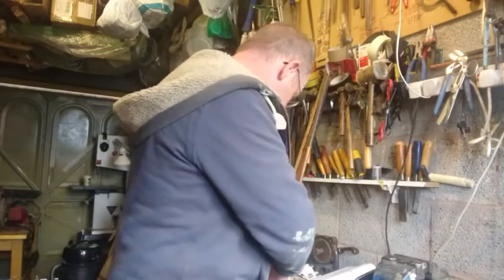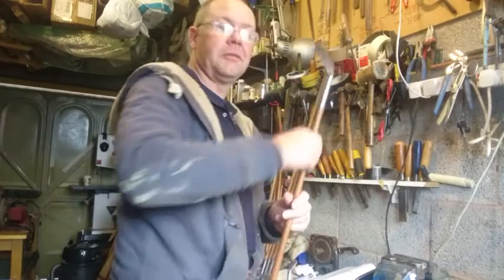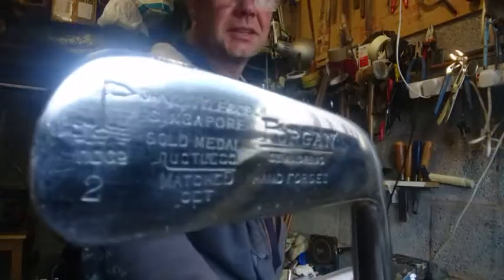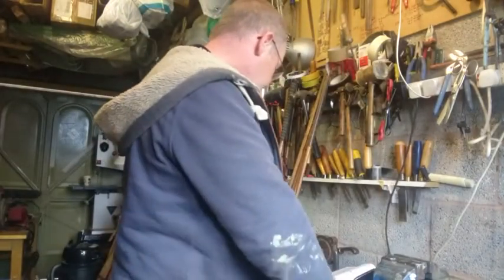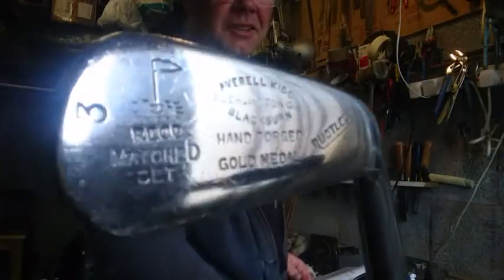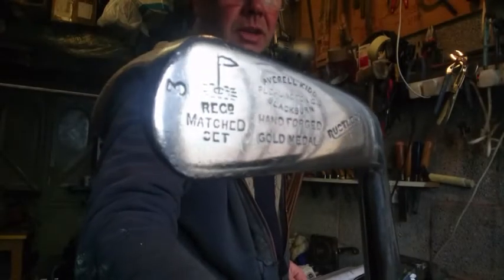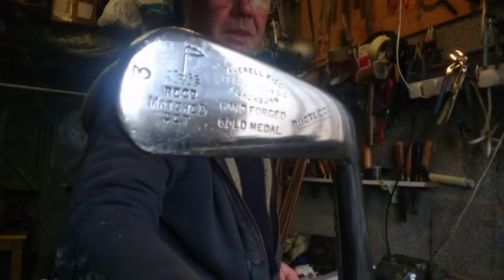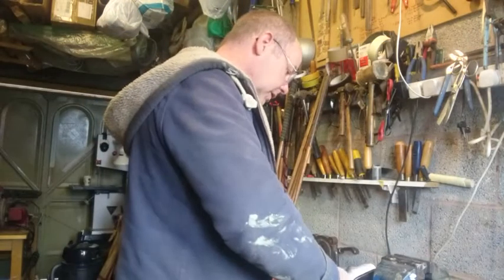Then we've got a two iron, which is a loft of 26 degrees, so we've gone from 22 to 26. Then we've got a three iron — you can see that's one without the Forgans name, but it's got the flag in the hole clique mark. It certainly was made in the same forge. That is 30 degrees.